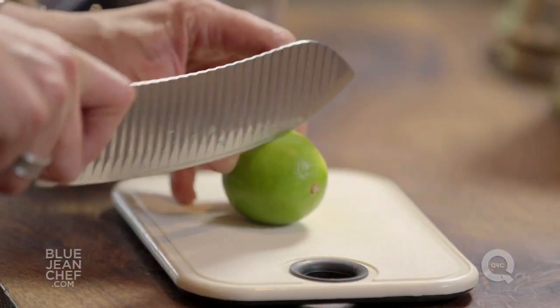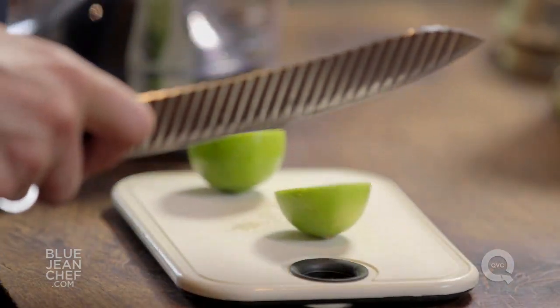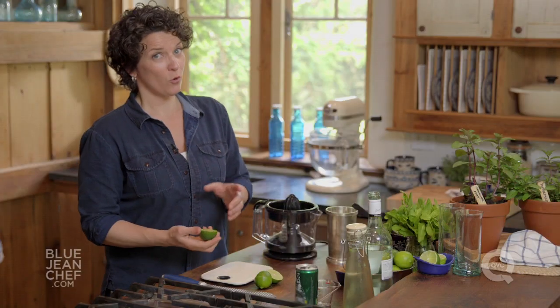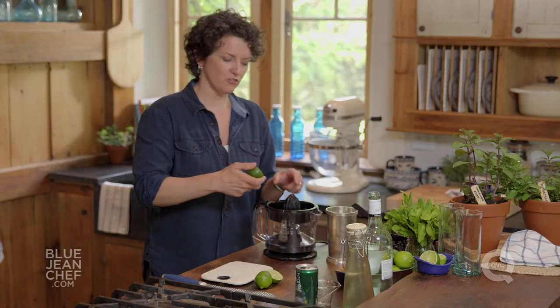First things first, let's juice some limes. You don't need too many for one mojito, just one, but who's making one mojito? You might be making more than one for friends, so let's juice a bunch of them.